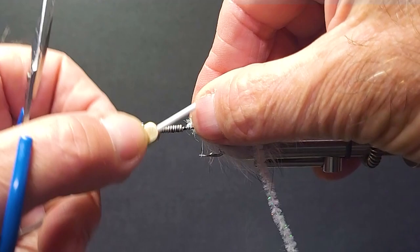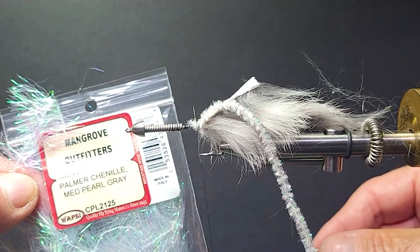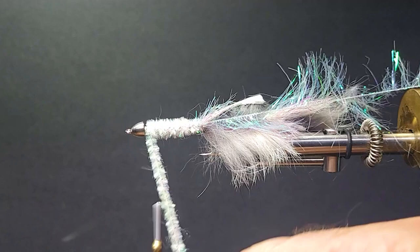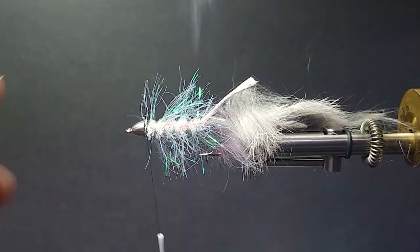I'll bring in some chenille — this is just a white pearl, regular size chenille, not the large. I don't want to add too much bulk to the body. Tie that down. Then this here is a pearl medium gray palmer chenille. Really nice colorations in this — I use this material on a lot of flies, salt water and fresh water. I'll get the chenille body forward, making sure not to crowd behind the cone. We're going to do some more work up there. Bring the palmer chenille in for just a few white turns — gives a nice little hackle. Tie it off.